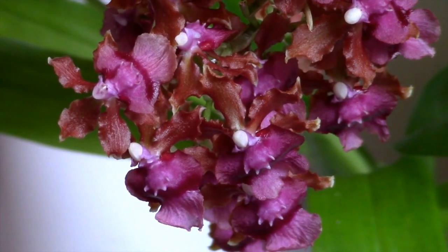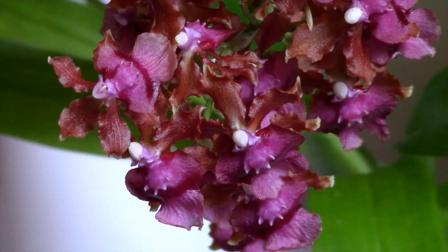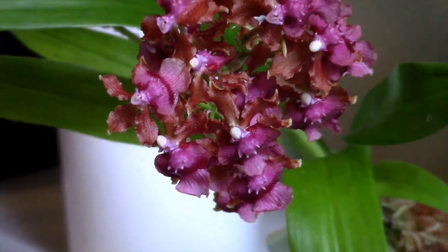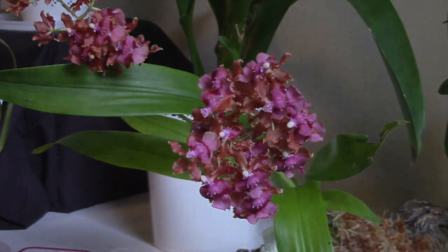Thanks so much for watching my video about the Oncidium Pacific Sunset Hakalao. This is a lovely orchid, especially if you like these beautiful colors, and if you're looking for something fragrant, this is really pleasant but not overpowering at all. I highly recommend this plant. Thank you so much for your time, thanks for watching, and happy growing! Bye!